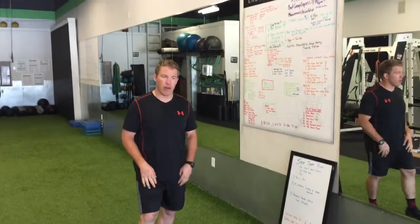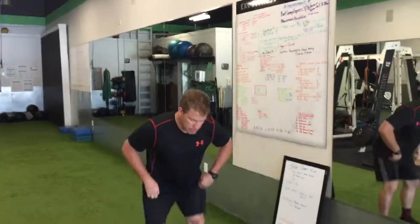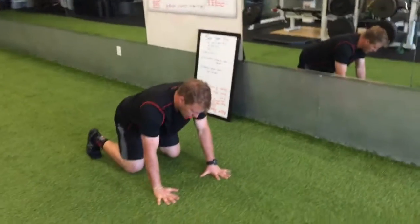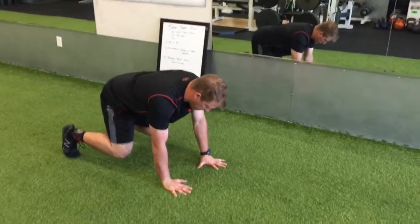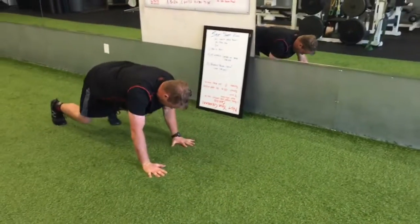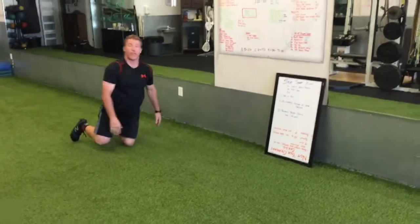Then you're going to be doing reverse bear crawls — 40 yards total. For the bear crawl, get your hands underneath your shoulders, knees underneath your hips, take your hips above the floor, and walk backwards for 40 yards.